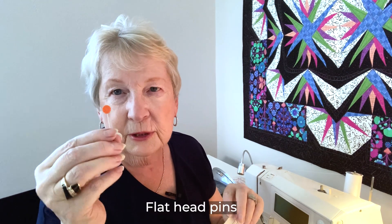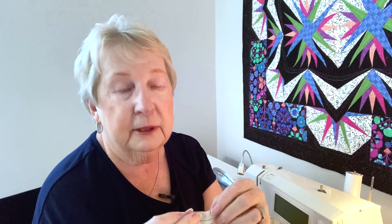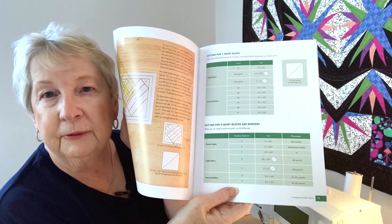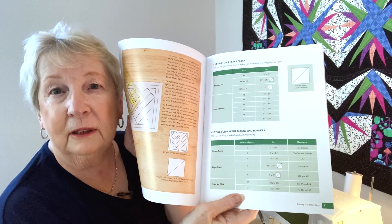Another tool I use are these flat-headed pins — you'll see I have one already stuck into my paper foundation because you need to pin the first piece in place and trim it so that you'll know exactly where to place the next piece. You'll also find in the book a cutting list for the project, whether you're making one heart block or the entire quilt, so that you'll get your fabric pieces out, cut the pieces, and label them exactly where you're going to use them.